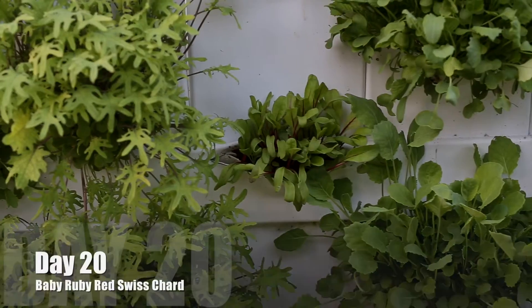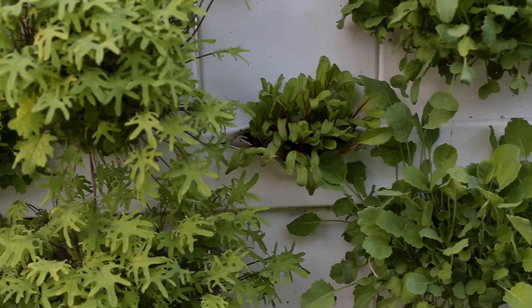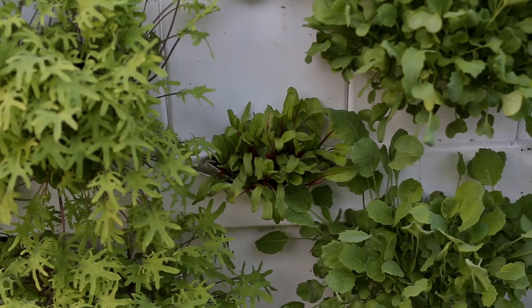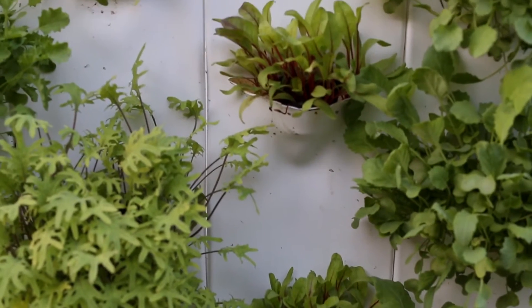And now we're going to day 20. You can see that these don't grow particularly fast. It doesn't look like that much of an increase from day 14 to day 20, but it's growing. It's like the tortoise in the race — it starts off slow, but it picks up in the end.